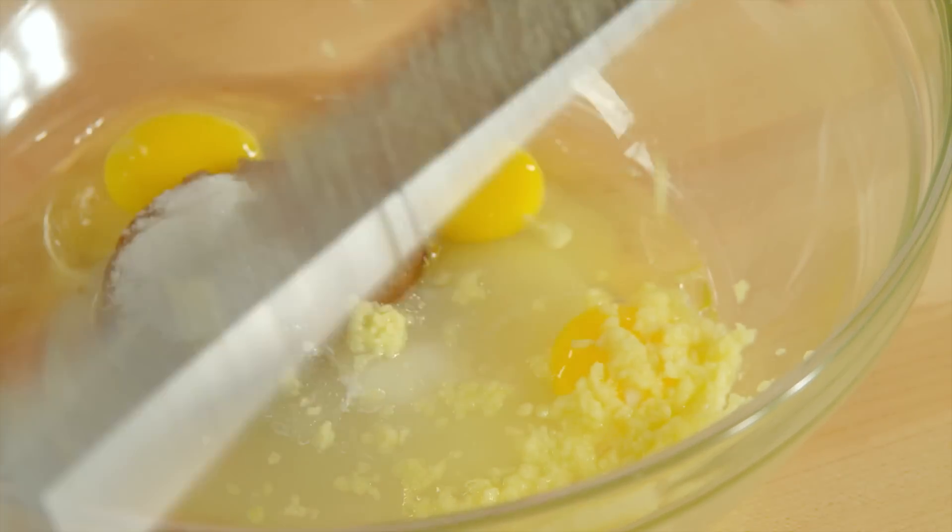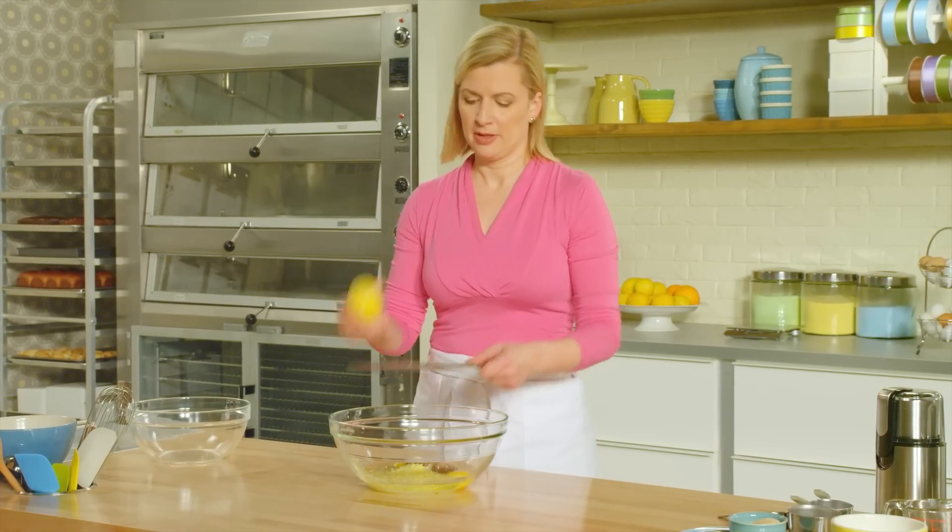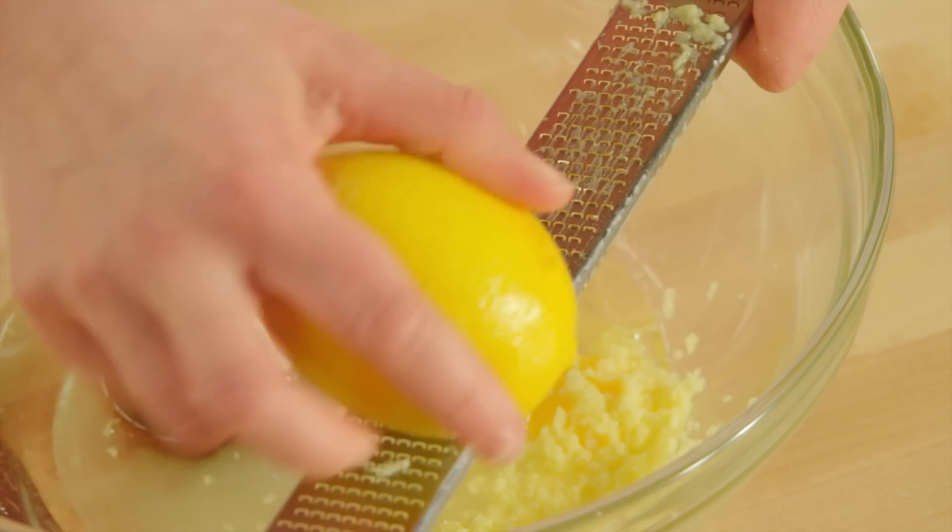To keep this particular gingerbread cake light on the palate, I add a little lemon — two teaspoons of finely grated lemon zest.